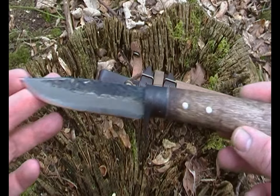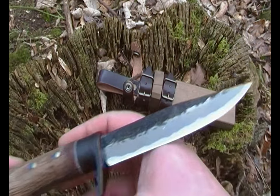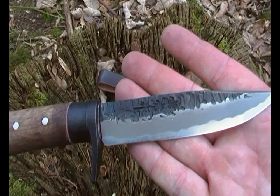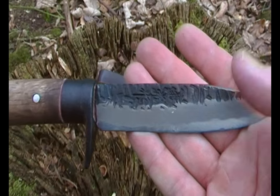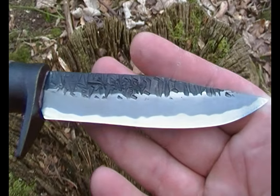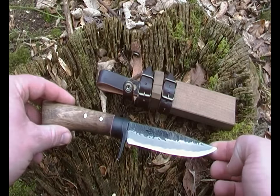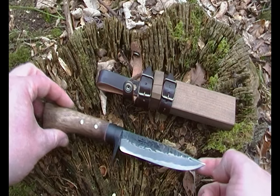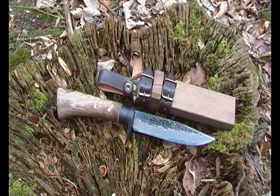Just wanted to do a real quick video showing my brand new hunting knife, handmade in Japan. Thanks for watching and goodbye.